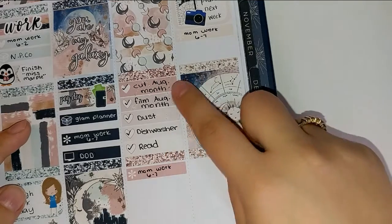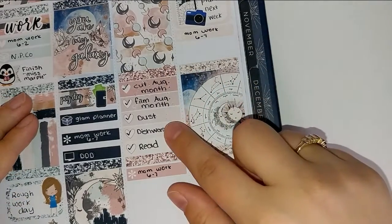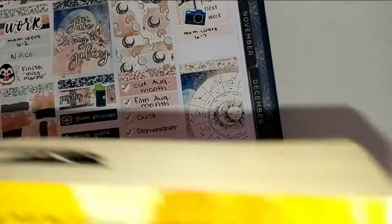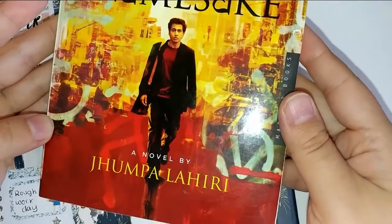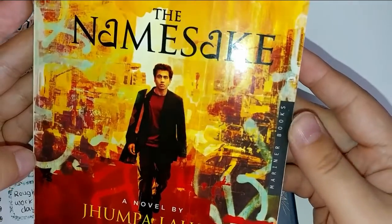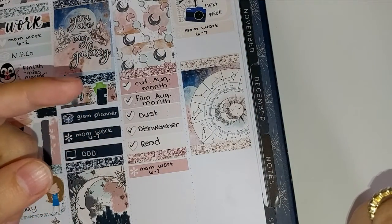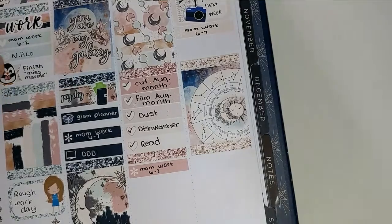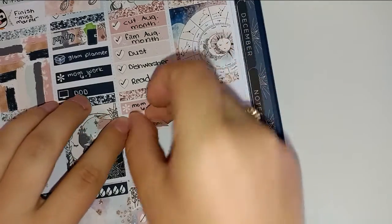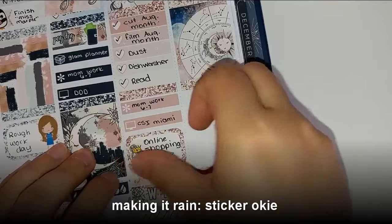Moving on to yesterday, Saturday — I ended up cutting and filming my August monthly cut the kit, then filmed the August monthly spread, dusted, and emptied the dishwasher. And like I said, I spent most of the day reading The Namesake. It's actually a movie too, which I've never heard of, but there it is. My mom had to work again, of course, and I ended up just binging CSI Miami and doing some more online shopping. I did order some new bras, which I'm pretty excited about — I actually used my money for something I needed.